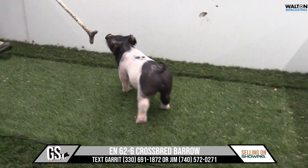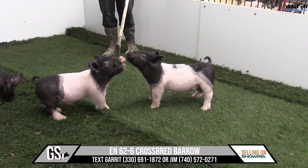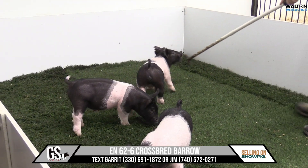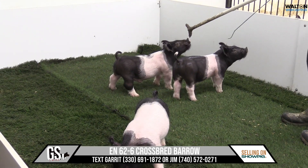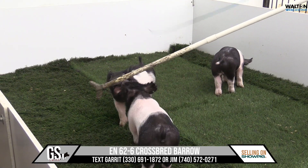Cross-bred male here on screen is going to be 62-6. He's a boar. He's got a retained testicle right there in his flank — you might see in his video his other one's down. But 62-6 is going to be a stamp major league next contestant.